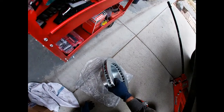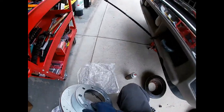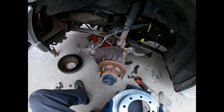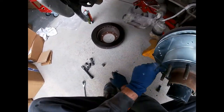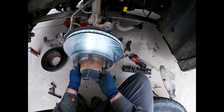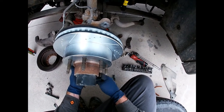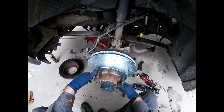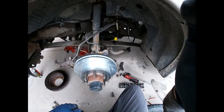These new ones look significantly better than those obviously, but those are old as hell. I'll stick the rotor on and take a lug nut and twist it on — spin it to the bottom — so that when we're working on putting the caliper and the caliper bracket on, the rotor's not fighting us. Next up will be the caliper and caliper bracket.